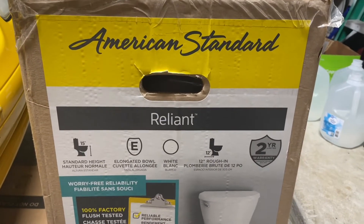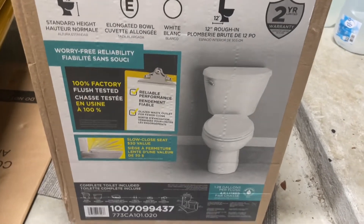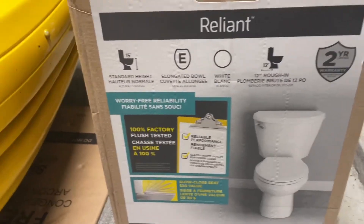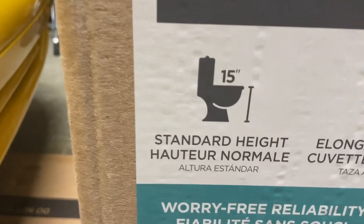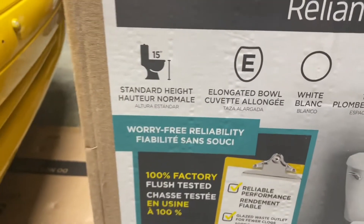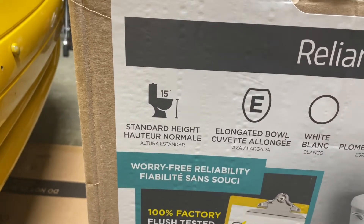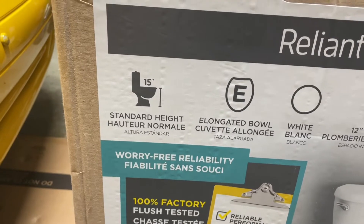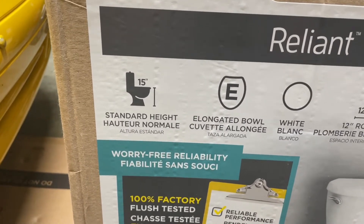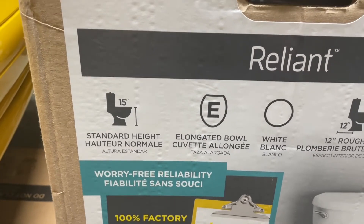This is the American Standard Reliant toilet elongated. Now why did we get this one? A lot of the ones are now called chair height, which is about two inches taller than this, and it's just not as comfortable. The other ones are ADA compliant, but this to me just is a more comfortable seated level.